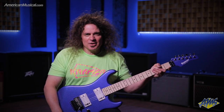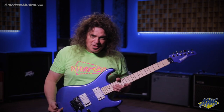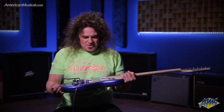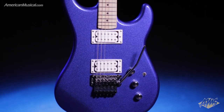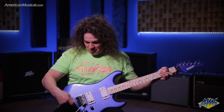Hey there, this is Vinnie Moore at American Musical Supply trying out some guitars today. This here is a Pacer series, and first off I just love the finish on this guitar — I lust after this, I want to get one of these in this color.